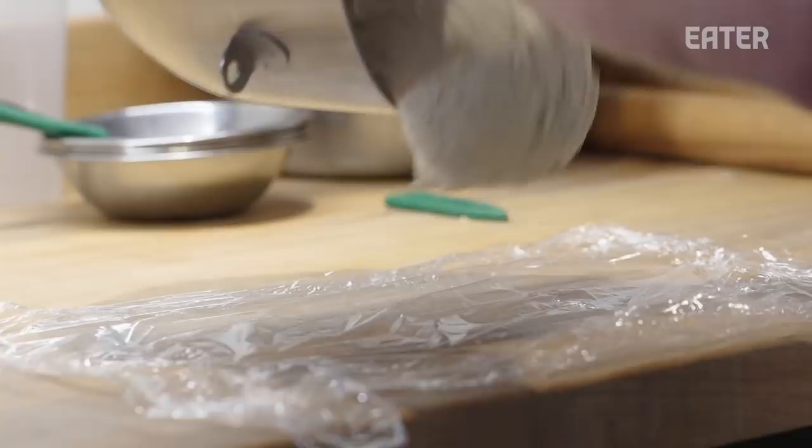We have to wait overnight? Yes. Or at least several hours — because, A, we want it to rest and relax, and B, we want the flour to absorb all the moisture.